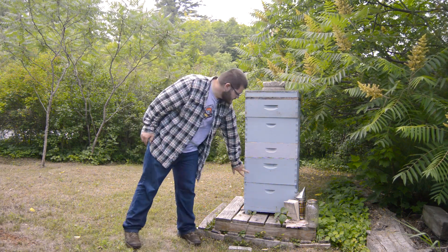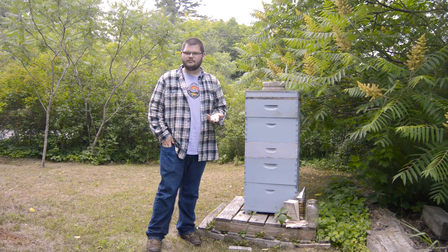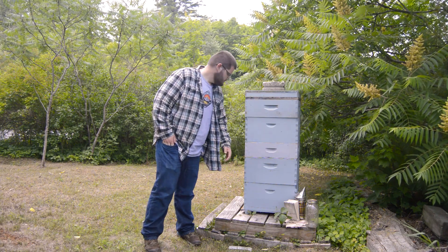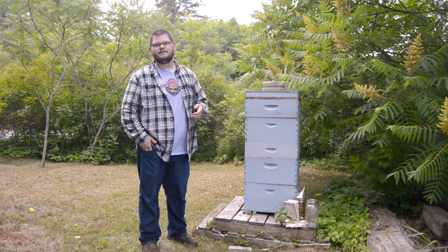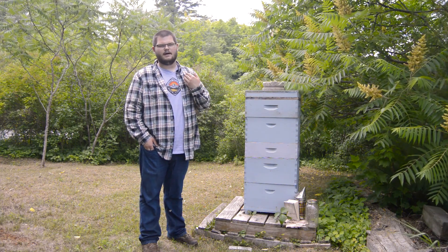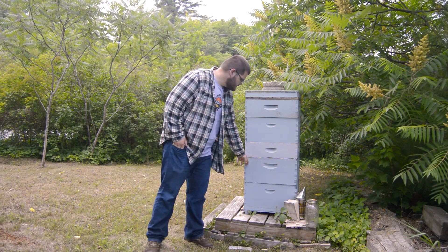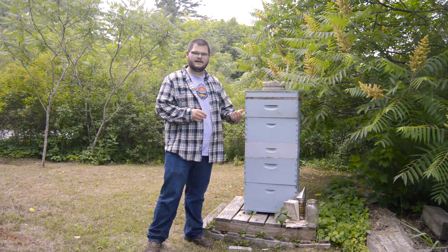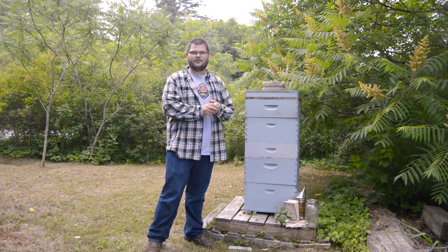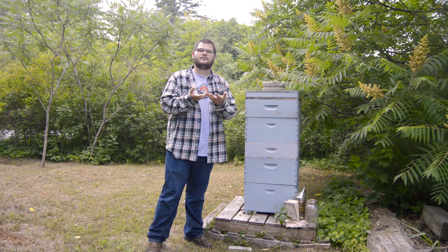These two bottom boxes are where the bees start out. When you first order bees, or when they come out of hibernation, they'll only be living in these two bottom boxes. That's where the queen lives, and the queen is very important because she lays all the eggs — she's the only bee that can reproduce. She's down in these two boxes laying eggs, and the worker bees are feeding her and bringing her honey. They're storing honey in the bottom for her, and they're also storing her eggs — that's how the colony is reproducing.